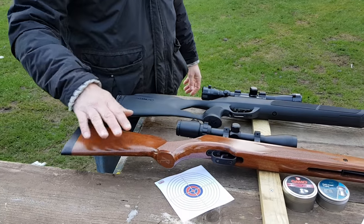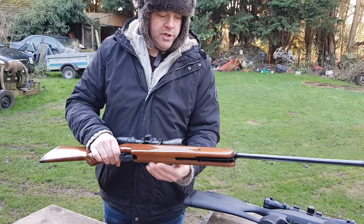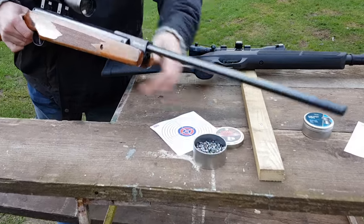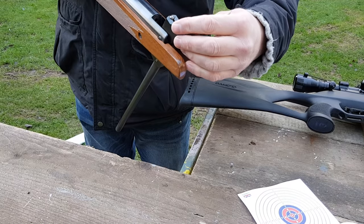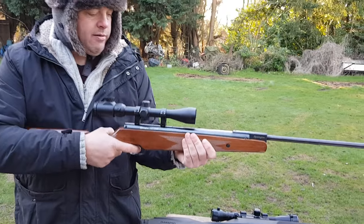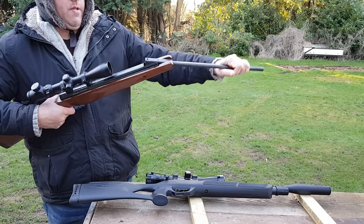A springer rifle — these are both .22 calibre. This one is a Remington Express, and they call them springers because they work off spring power. This is a break barrel, and I'm going to show you how these operate. To load the springer guns, we break the barrel and pull it down, and you put a single shot in. All springers are single shot — some are under lever, this is break barrel. You put the barrel up, push the safety off, make sure you're safe down range, look through your scope and fire.